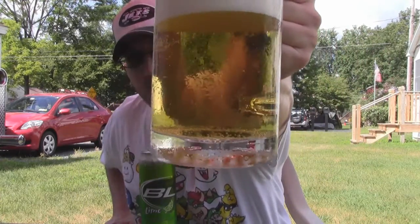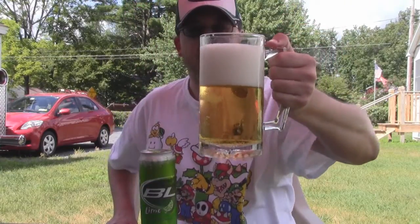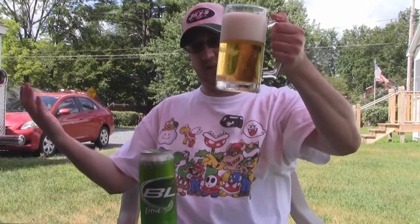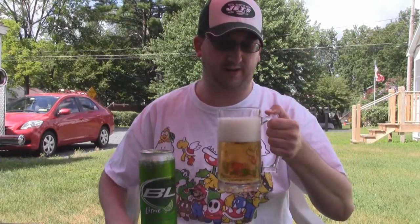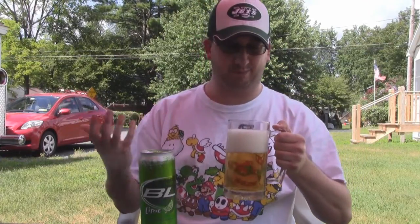So what have we got here? We got an almost fluorescent yellow. I'm in the shade here so I don't know if it really does it justice of just how brightly yellow this thing is. At the appearance it looks just like any other macro lager or light lager — bright white sudsy head, it's fizzling away.